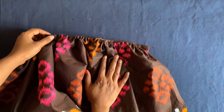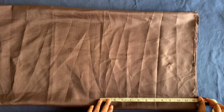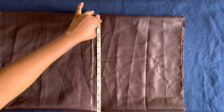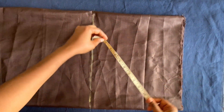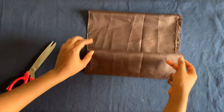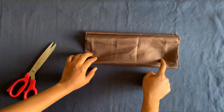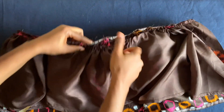We're almost done. For the lining I'll be using 12 inches. This is 14 inches times 4, which is 52 inches wide — since the lining is so light, even if it's a bit longer it doesn't matter. That's 52 inches by 12 inches. I'll cut it out, hem it with one inch, and after that I'll attach it.